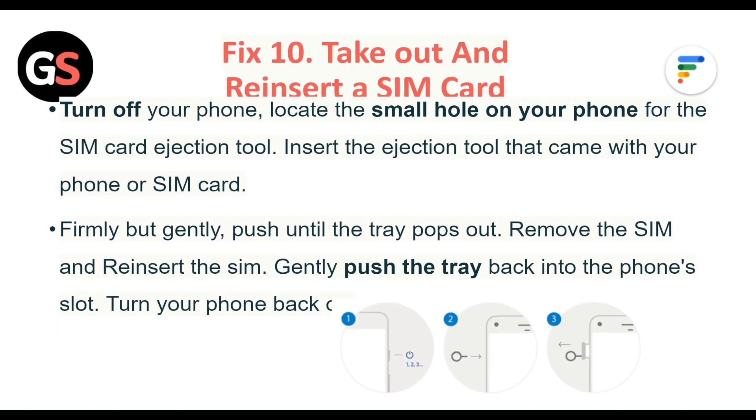Fix 10: Take out and reinsert the SIM card. Turn off your phone. Locate the small hole on your phone for the SIM card ejection tool. Insert the ejection tool that came with your phone or SIM card and firmly but gently push until the tray pops out. Remove the SIM and reinsert it, then gently push the tray back into the phone slot. Turn your phone back on.